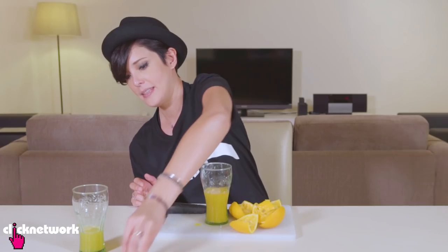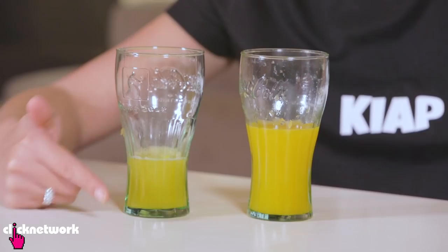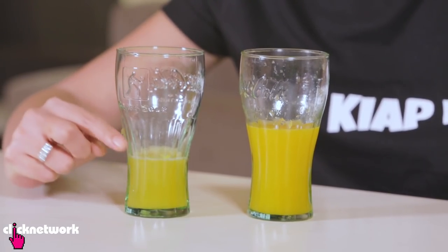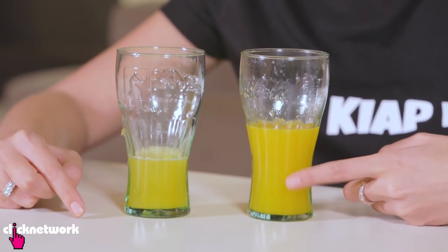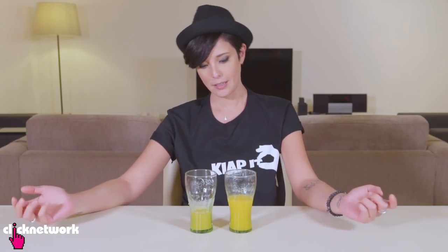Now I'm going to juice all these pieces into this glass. This is very messy — there is juice everywhere. I'm turning orange. And there you have it. This is the one that I juiced the wrong way and this is the juice from the correct way. There is quite a difference as you can see. You can get more juice from your fruit.